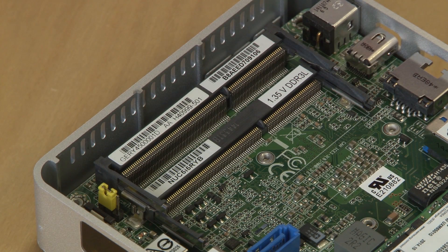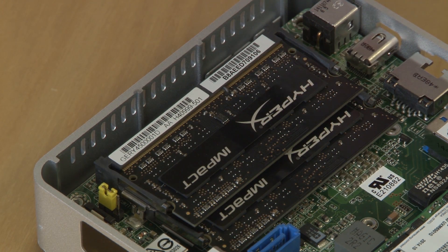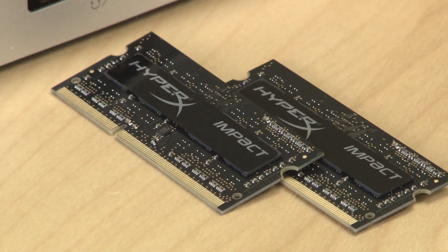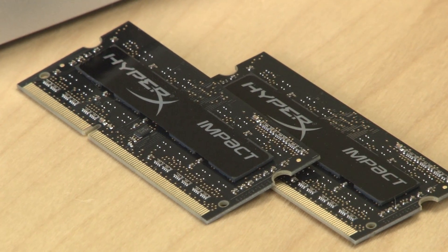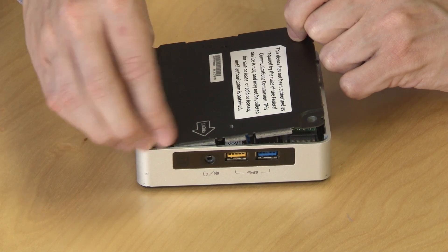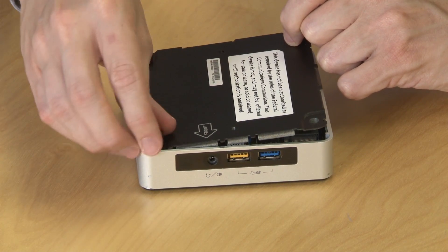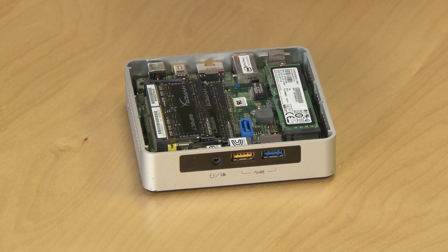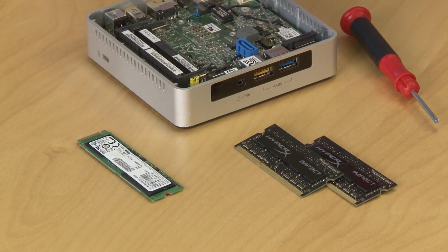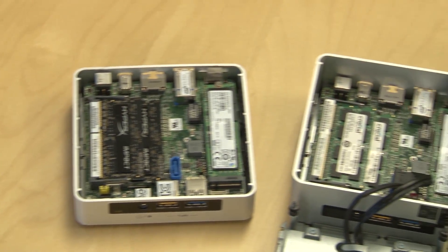NUCs only have two RAM slots available, and you'll need to buy notebook RAM, so the overall price is going to be a bit more than a standard desktop configuration. Make sure you buy a matching set of memory — two sticks of the same size and speed. All manufacturers sell these kits. We recommend sticking with basic 1333MHz DDR3 memory, as it provides the best bang for your buck.